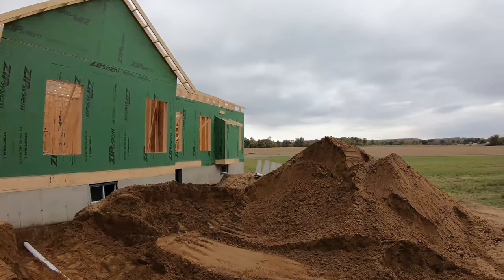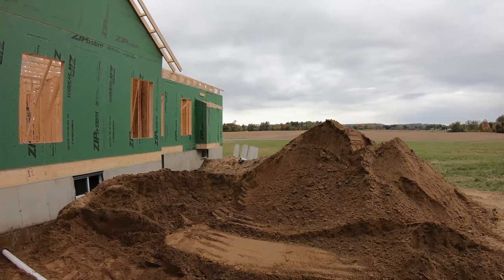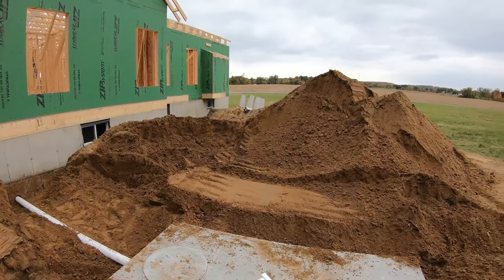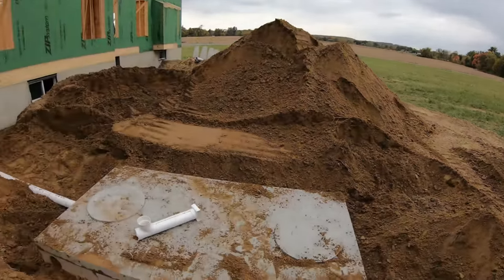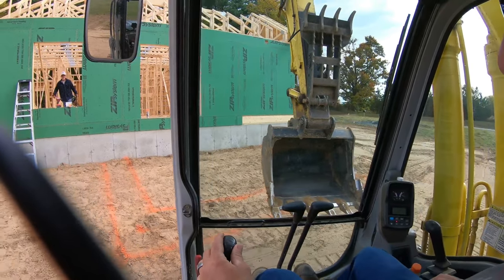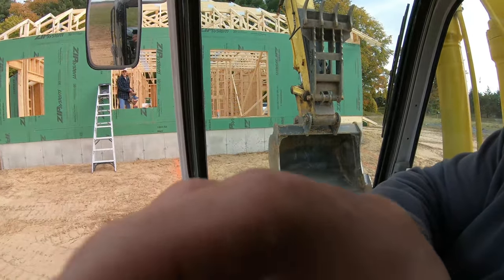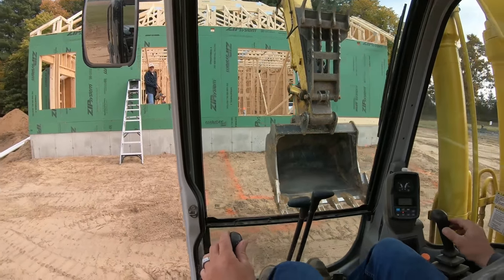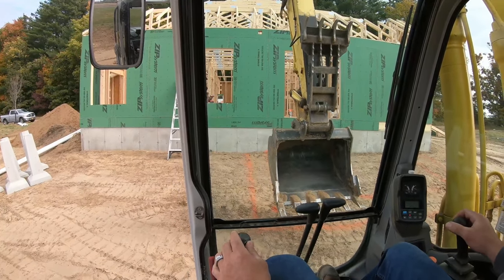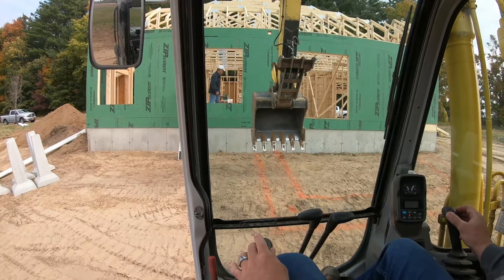We got precast piers that were also dropped off over there for our deck. They're going to be installed at a later date, probably when we install the septic. I think I'm going to do the well line right now. Actually, change of plans — we're going to set some piers. Let me get this strap out of there. We're going to dig the piers here. That's all laid out. Let's get the marks.